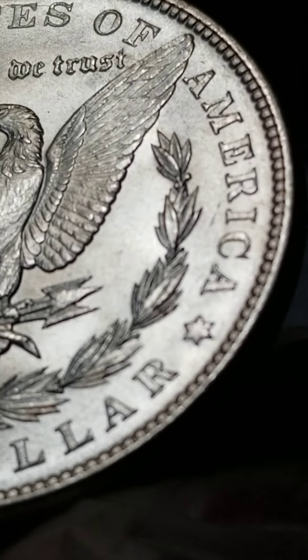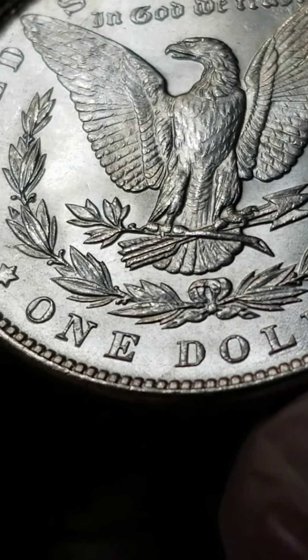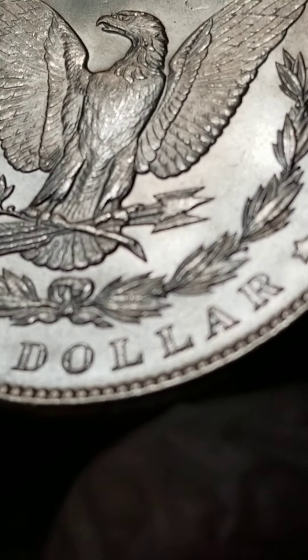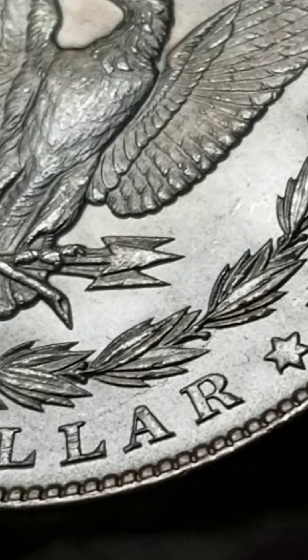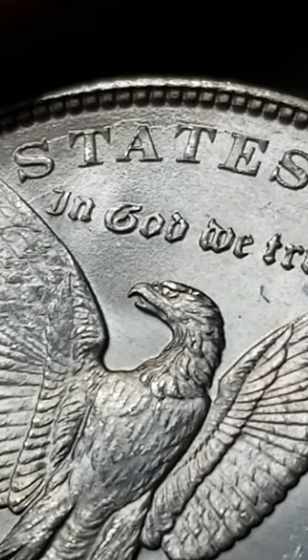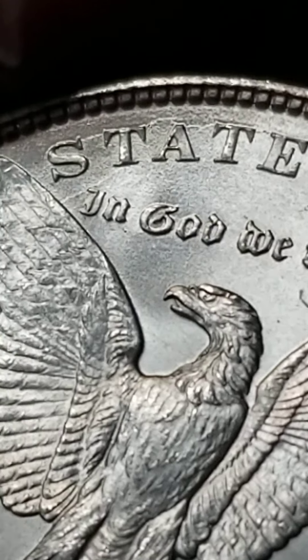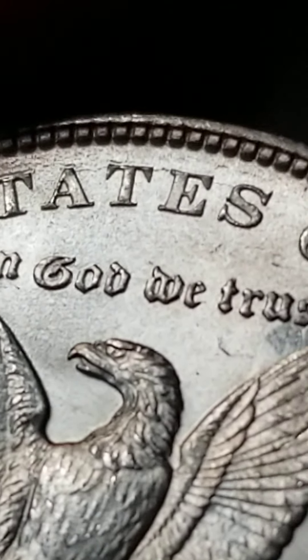I think it's the second best. It is beautiful. It's got a die crack — wow, a die crack! Beautiful. It's an 1887 die crack. Look at that.